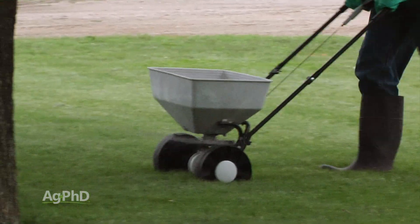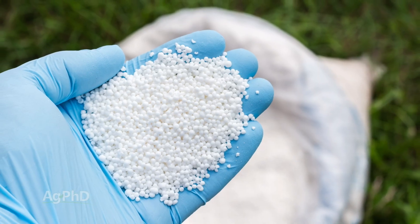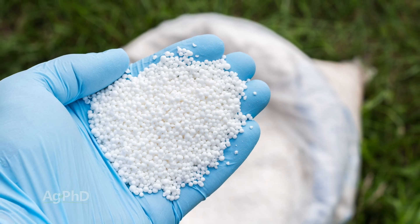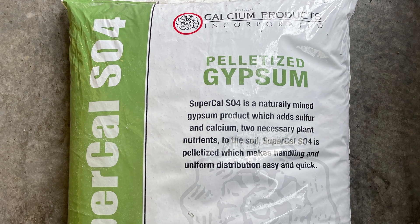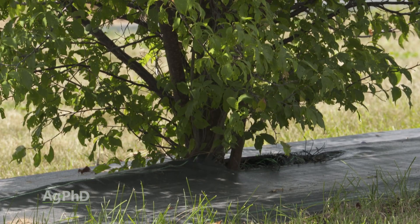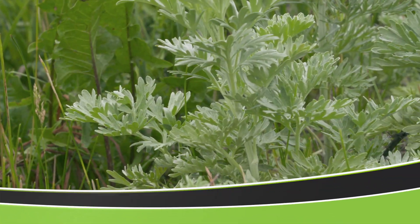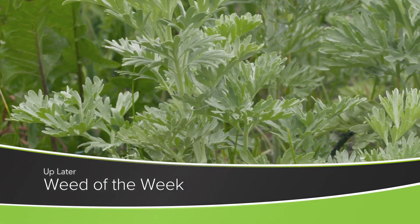It would be rare if you overdo sulfur. Ammonium sulfate and gypsum are two good sources of sulfur, depending on whether you also need nitrogen with the ammonium sulfate or calcium with the gypsum. Fertilizing your lawn, garden, and treebelt is really important, and one of the things it does is help whatever you're growing fight off competition from weeds — like our Weed of the Week. Can you identify this week's weed?